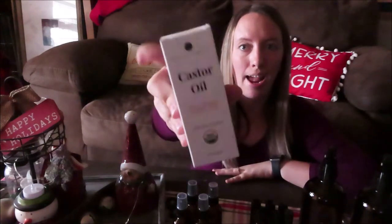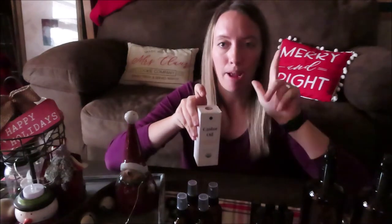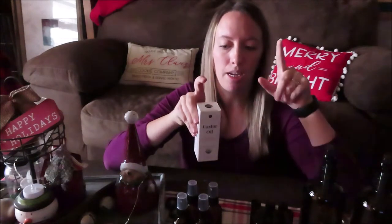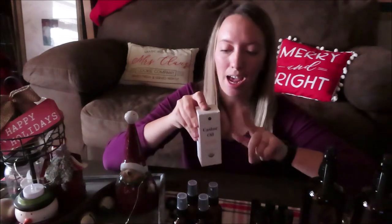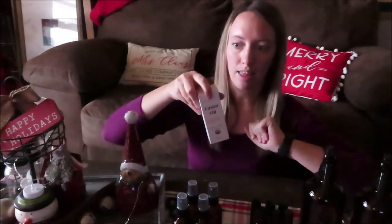The first thing that wasn't included in the package deal was this castor oil. I got this because I am going to be making an eyelash growth serum. I'll be getting the mascara tubes to use it in along with a few different essential oils. I'll probably be doing a video on how to make that once I get the tubes in the mail.